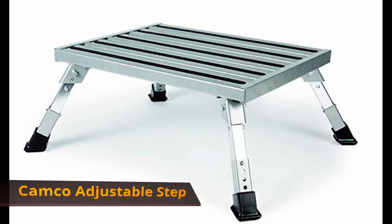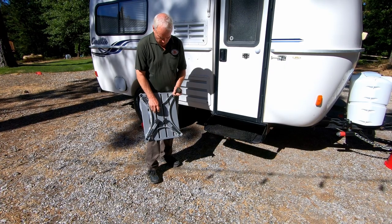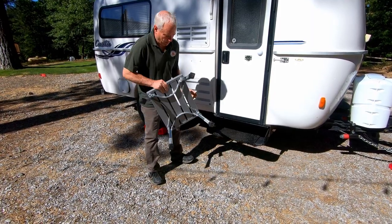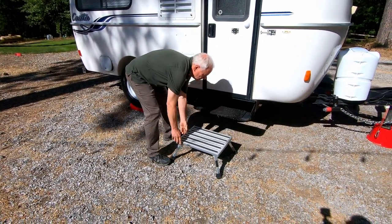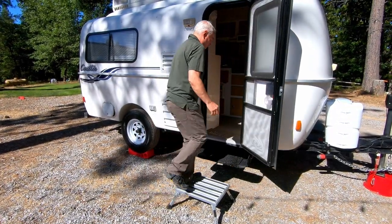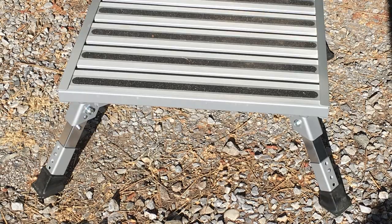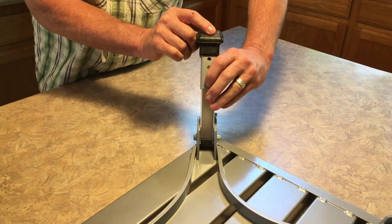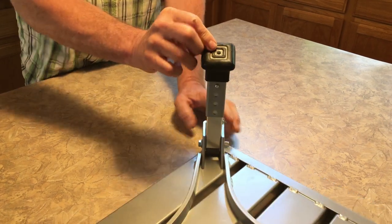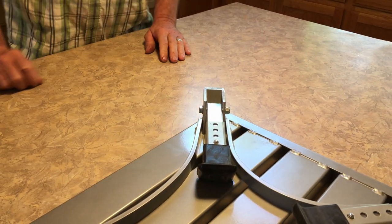Camco Adjustable Height Aluminum Platform Step. Have you ever been in an unlevel spot that positions your trailer step very high off the ground? This platform has come in handy when we've been in that situation. It makes getting in and out of the trailer so much easier. Plus you can adjust the height of each leg in case the platform is on an unlevel spot. You can also raise or lower the height of all the legs as needed.